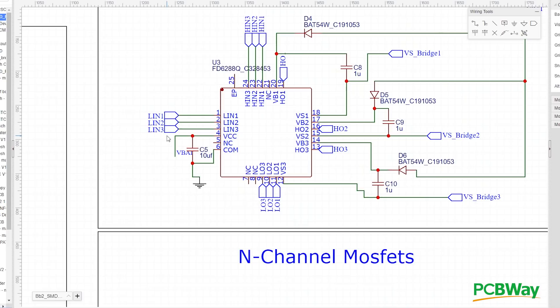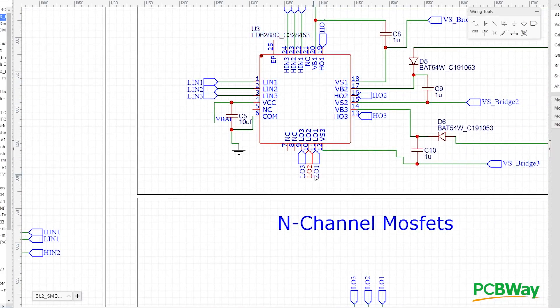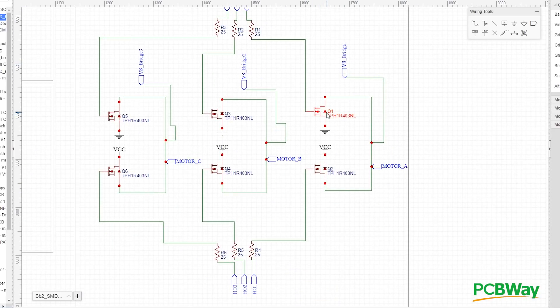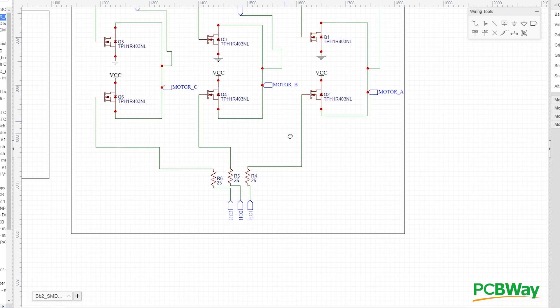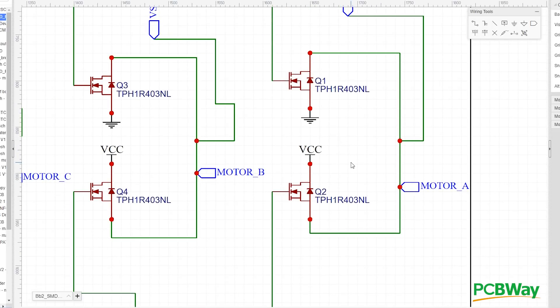Looking more closely, line-in one is the output from the microcontroller telling it to turn on the low side of phase one. The low input from the BB2 chip enters here, and the low output triggers the low MOSFET for phase one. The resistor values for the gate resistors range from around 10 ohms to 300 ohms. It's recommended to start with higher dead times to avoid short circuits — you definitely don't want to see the magic smoke escape from these components.